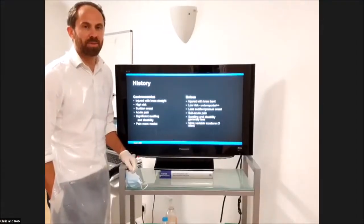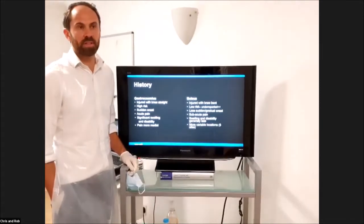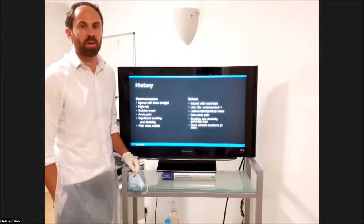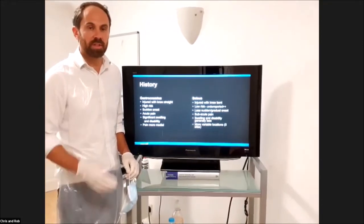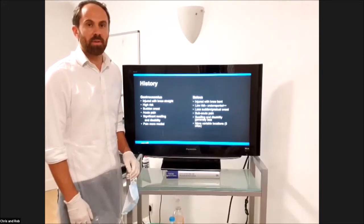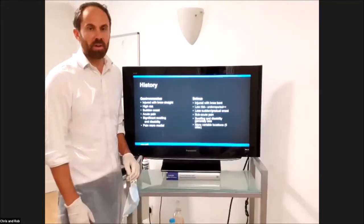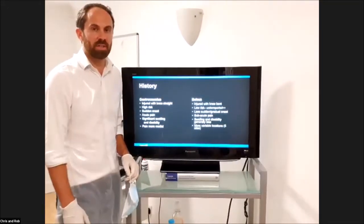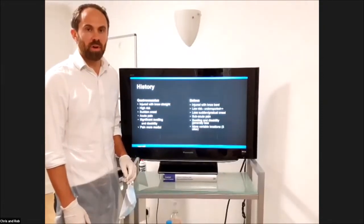My name's Chris Myers. The first session we're going to look at is the calf complex. We're going to be scanning the gastroc and soleus. I'll do a quick presentation on that to start with, and then we're going to look through the Achilles and most of the structures in the calf complex. If you've got any questions, just pop them onto the webinar and we'll try and answer them.